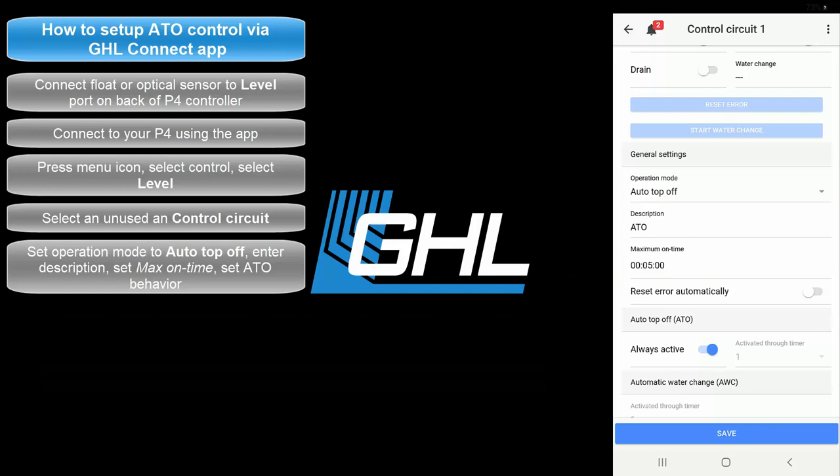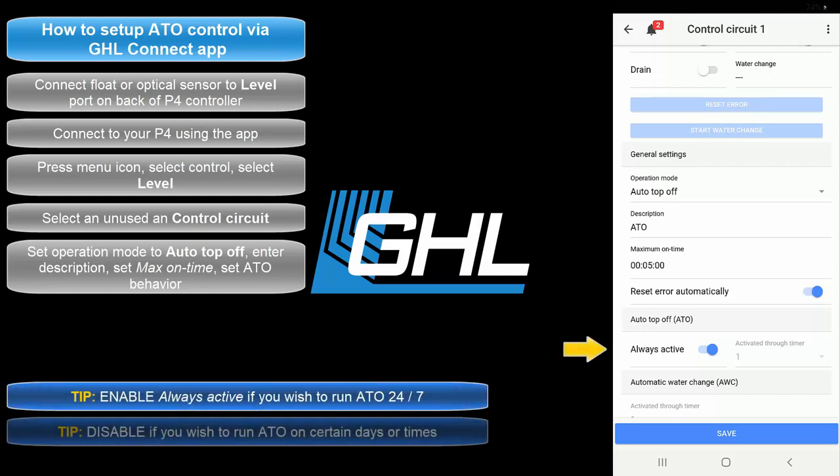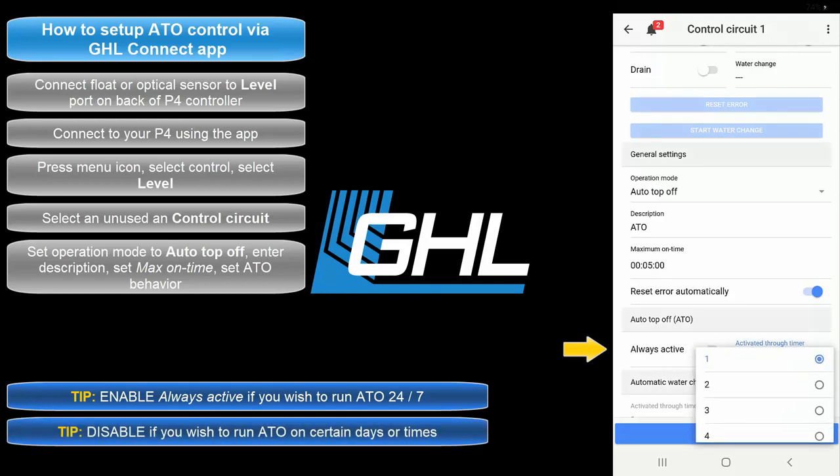Once your maximum on time is set, select if you'd like to have the alarm automatically reset after the failsafe has been triggered. With this option selected, the alarm will automatically be reset once the assigned ATO sensor detects normal water level. If you'd like for the ATO to be always on, leave this option selected. If you'd rather run the ATO on certain days or times, disable this option and select the timer number that will be responsible for determining the on-off times of this function.